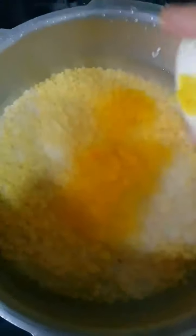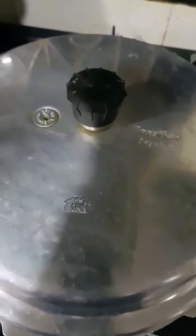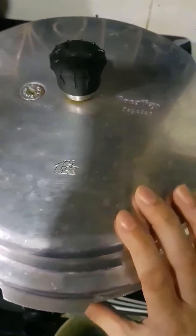Add some salt as per taste, turmeric powder around 1/4 teaspoon, and then add a pinch of hing — asafoetida. That's all we need in here. Just stir this a little bit. Now we are going to close the lid of the pressure cooker. Make sure the whistle is on top, and we are going to wait for 3 whistles and let the rice and dal combination cook well.